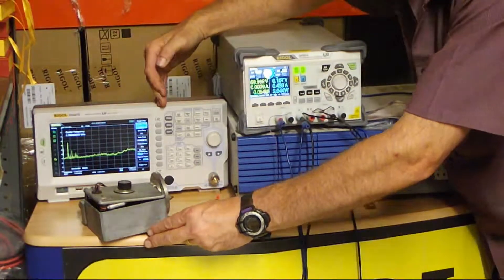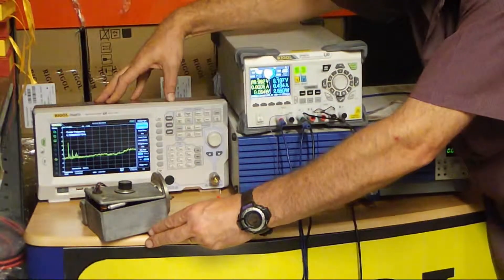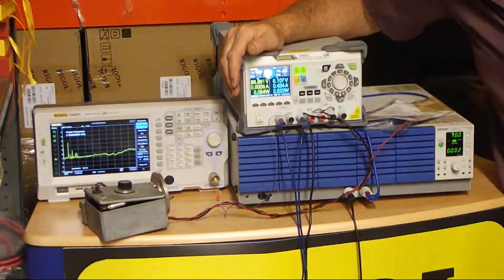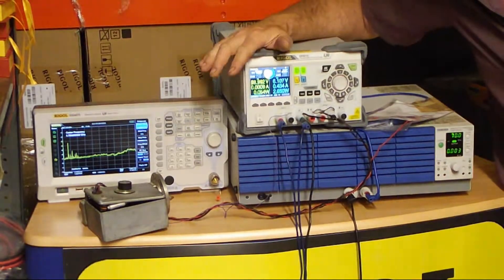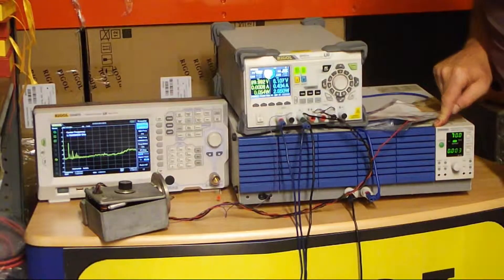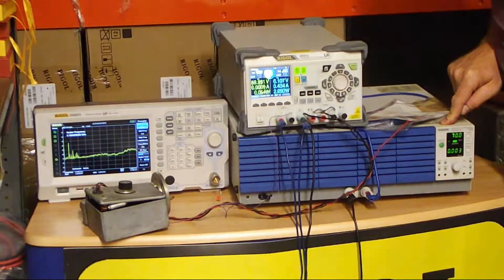We're spanning 0 to 7.5 GHz on the DSA 875 spectrum analyzer. I'm going to see if I can see my klystron oscillator. To fire it up I'm using two professional power supplies: the Rigol DP821A, 0 to 60 volts — I'll use that as a tuning voltage for the reflector on the klystron — and also the Kikusui PWR 1600H, an amazing power supply that will do DC up to 650 volts at 8 amps. It's a little bit overkill, and I've had to put some safety features on it.